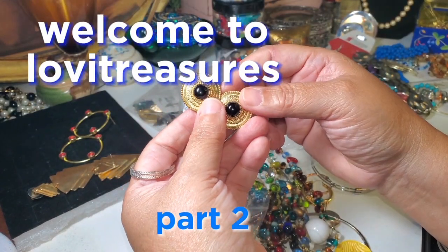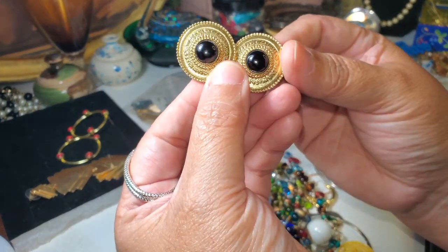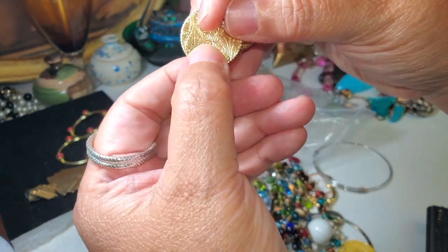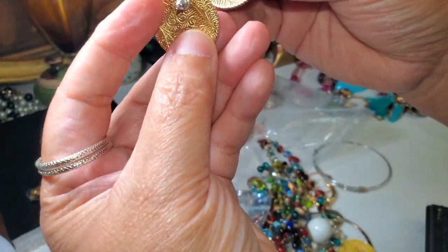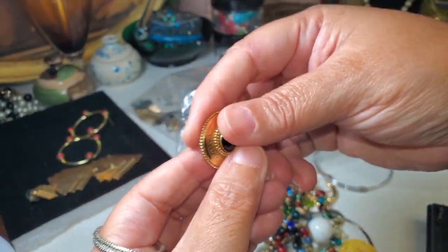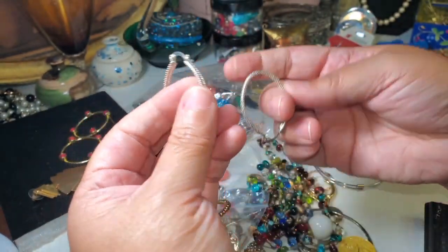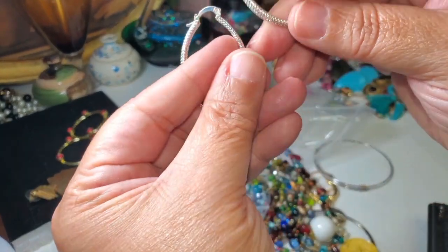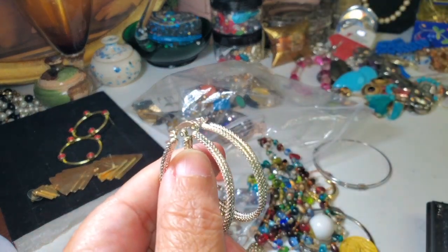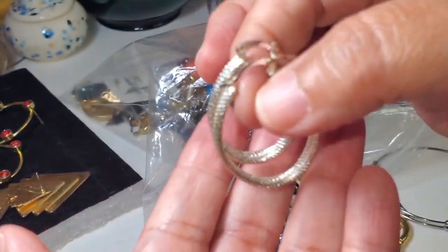Hi guys, welcome to part two. We're here with these earrings, so let's continue. They don't have any markings — kind of a little bent from here but it's all fixable. No marking at all, very nice, very heavy.